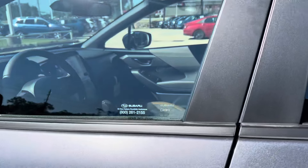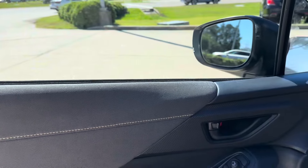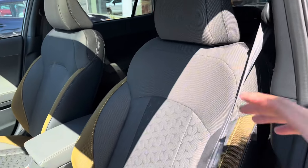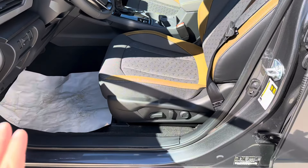Hopping into the interior of our Crosstrek, we see that we have a lovely cloth gray and black plastic interior with some sand stitching accents. If we look at our driver's seat, we see that we have a geometric pattern located in the center with those same accents going down the middle, and we do have an electronically controlled